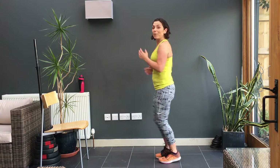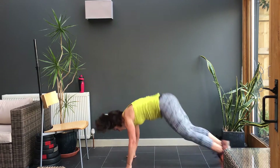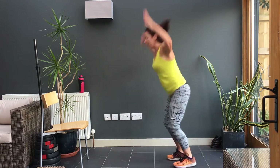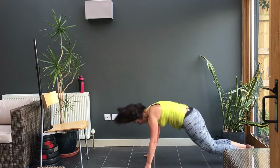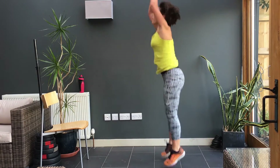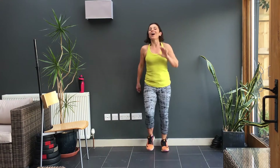Now you're going to go into burpees, reaching for the sky. Ready, go. Up, two, three, four, five, six, seven, eight, nine, ten, eleven, and twelve. Yeah. Rest. Fifteen seconds. I can't drink any water, I don't think it'll go down. That's it. Well done.